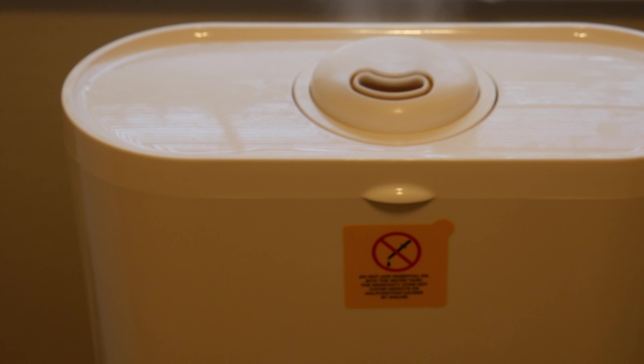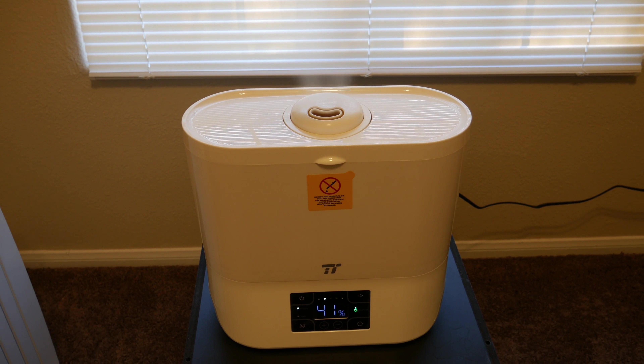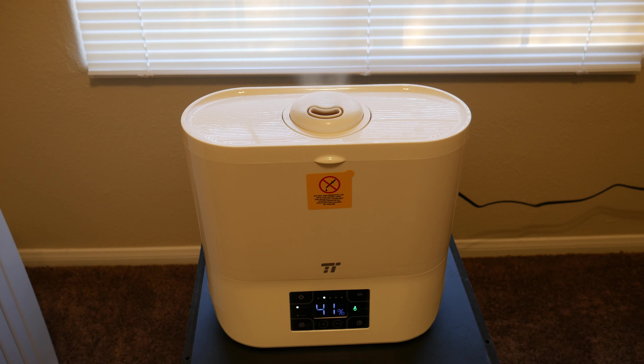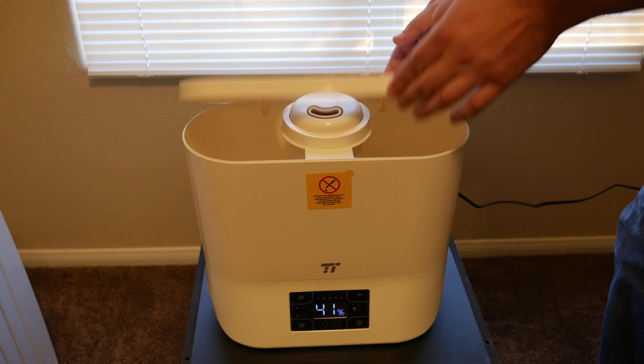I haven't had any problems with this — yet. I have to fill this tank about every two to three days. That's going to be dependent on what mist level you set and what humidity you keep it at. If you put it at 80% humidity at full mist, it's going to use that water up pretty quickly. To refill it, you would shut it off.